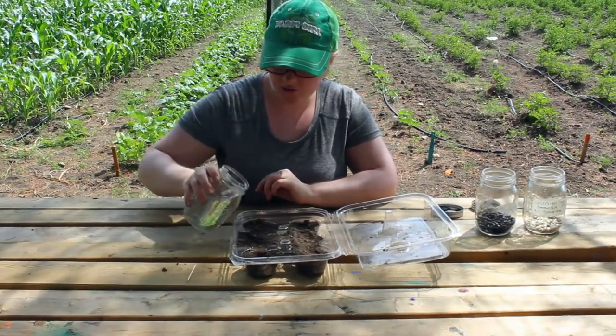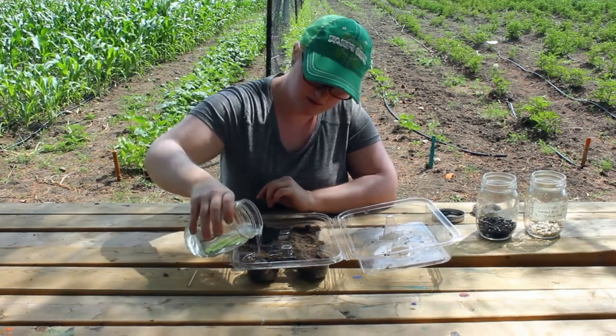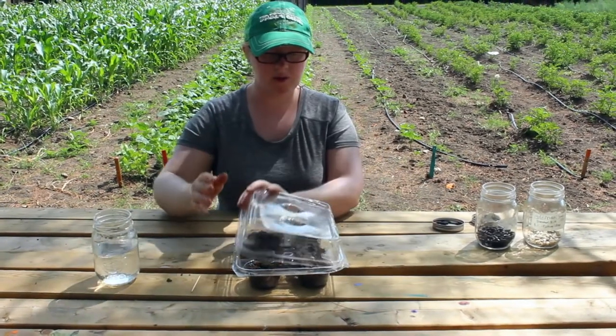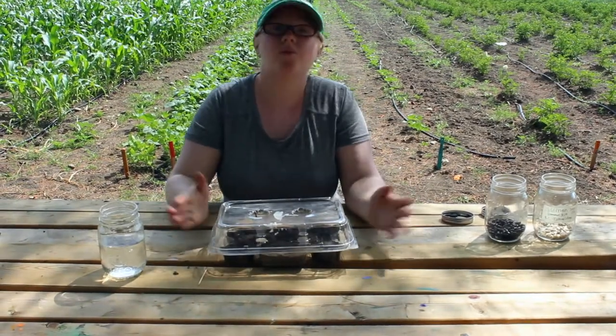Then you can just give them a little drink to get started. Put the lid back on top and now we wait.